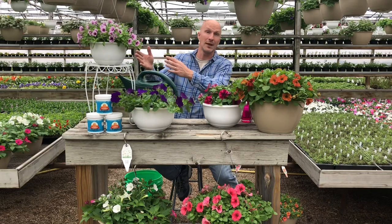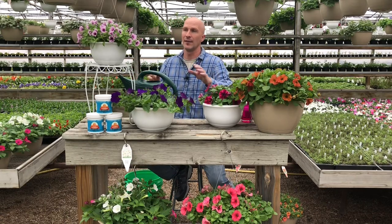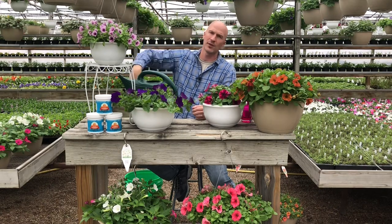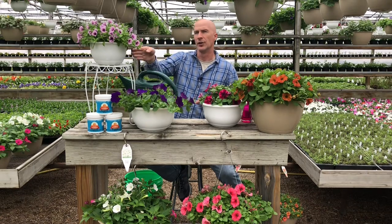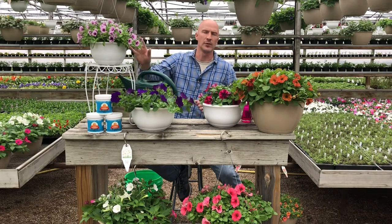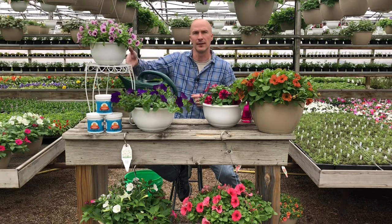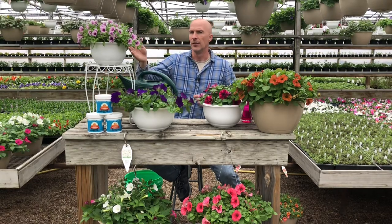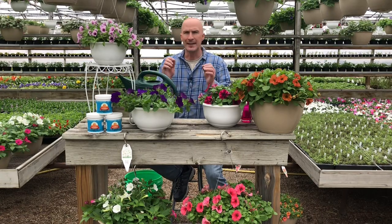Sometimes people do that to their hanging baskets. There's some terrible advice out there — people telling you to just water your hanging basket until it drips off the bottom. That's terrible advice, because if you keep doing that you're going to rot the roots. It's okay if that happens once in a while, and the basket can drain out — that's the purpose. But if you do that day in and day out you will end up rotting those roots and killing your hanging basket.